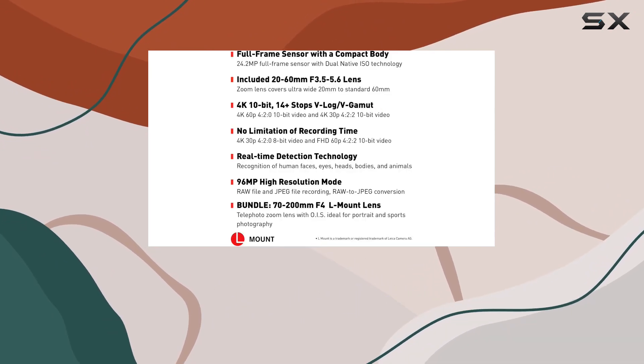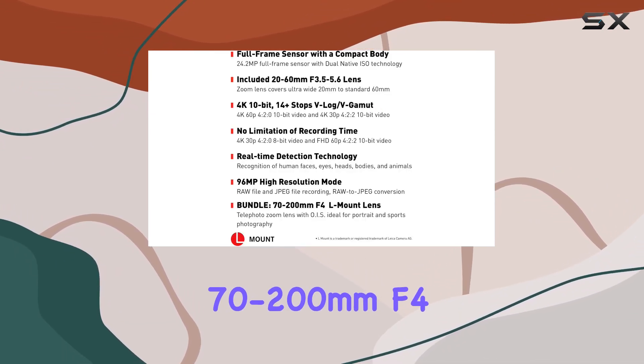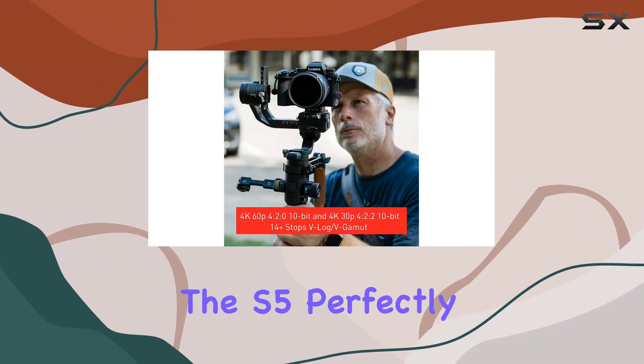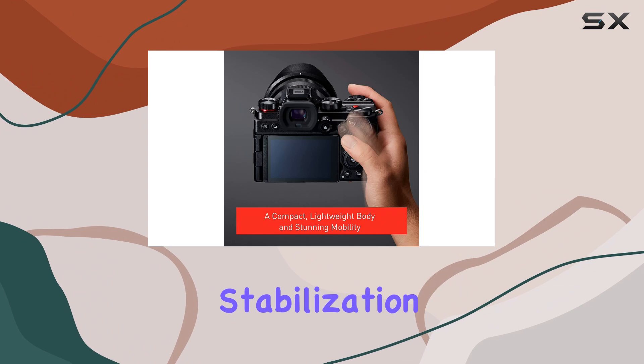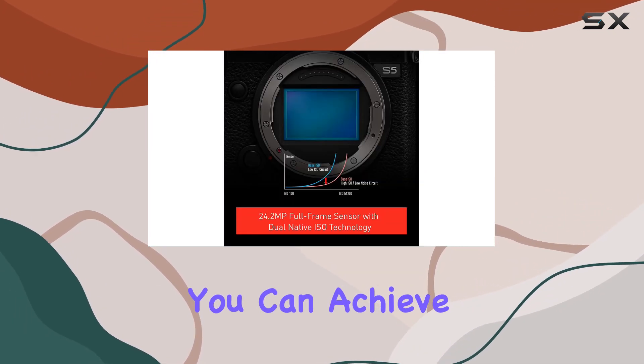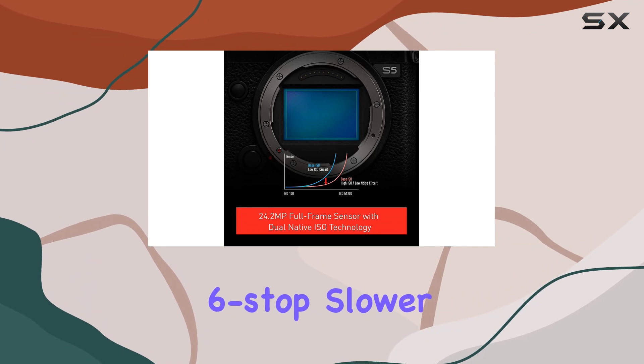Now, onto the lens — the Lumix S Pro 70-200mm f4. Certified by Leica, it complements the S5 perfectly. With OIS stabilization and compatibility with the camera's in-body stabilization, you can achieve a remarkable 6-stop slower shutter speed.